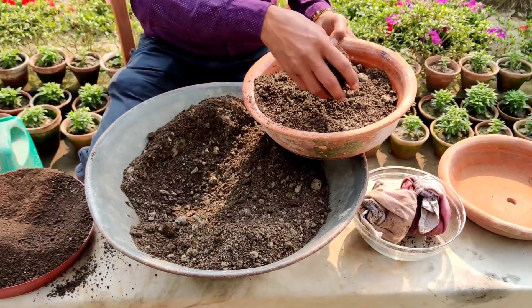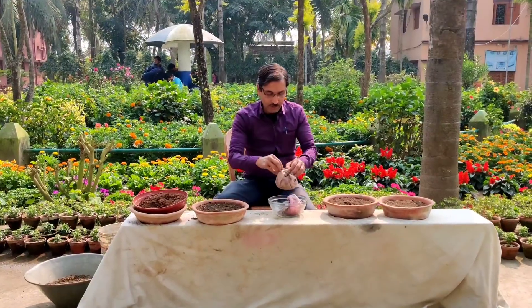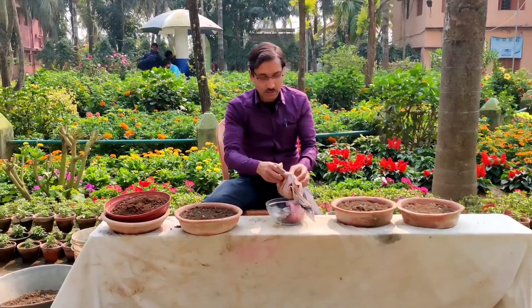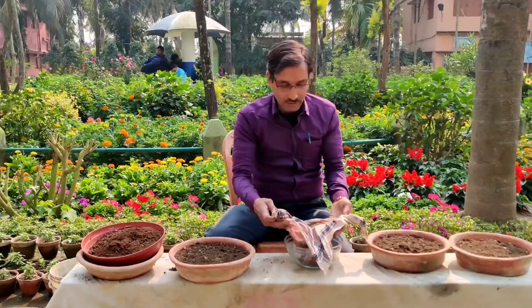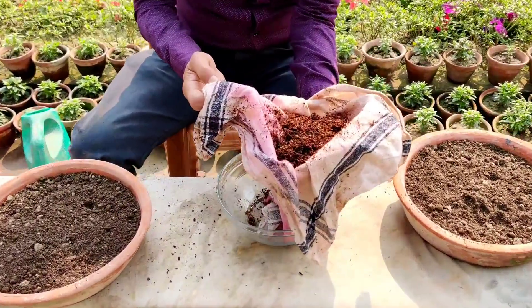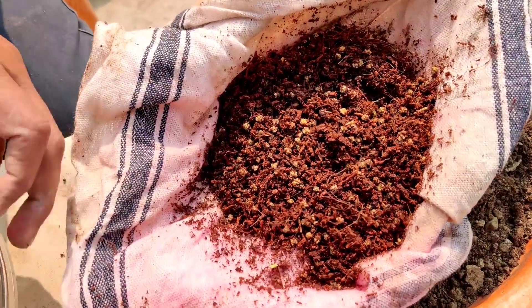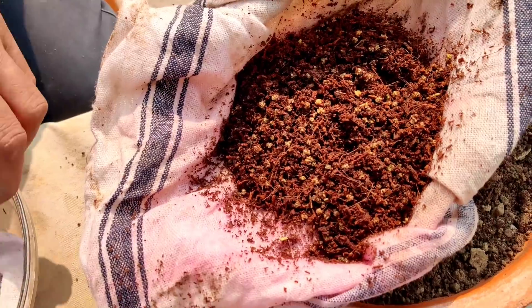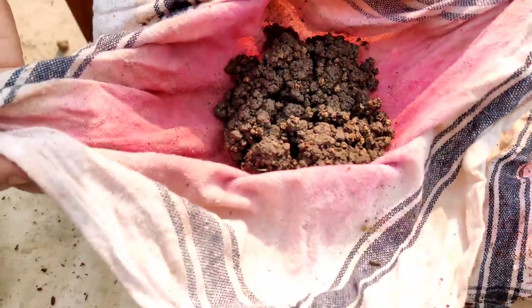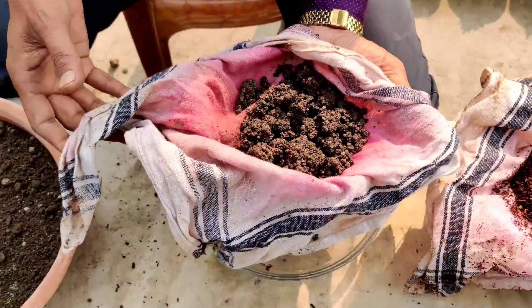Fill it up leaving about one inch at the top. Now I am untying the knot here — these are the seeds I soaked in cocoa peat. And this other bundle I soaked in cow dung compost. Let's see which one fares better.